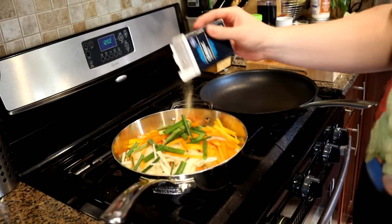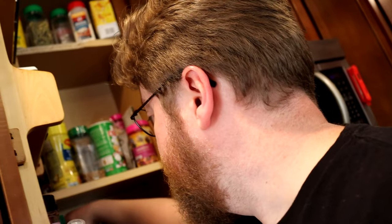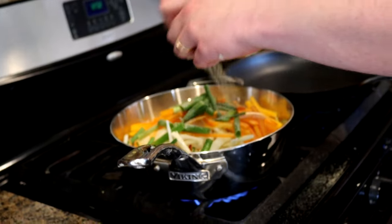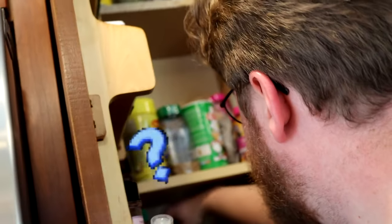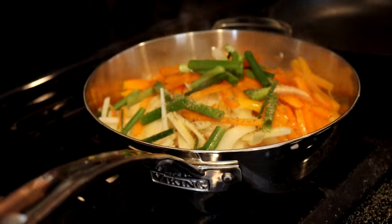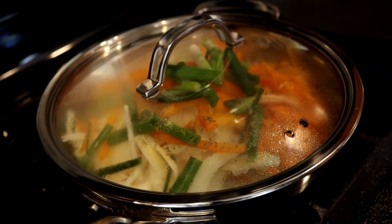A little garlic powder — or if you've got an all-purpose seasoning, that would be good. I'm going to throw in some hot thyme and some onion powder. If you've got fresh thyme, that'd be even better. We're going to add some water and steam the whole thing for about 15 minutes, giving it a stir here and there.